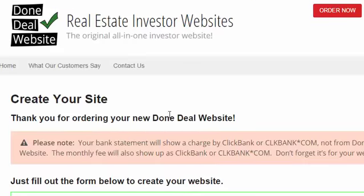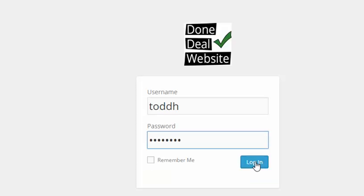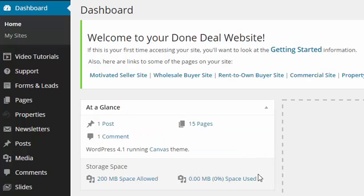That should take just a few moments, and then you should have a message that says congratulations, your new website has been created. Click here to log into your site. Now we're on the login page — just put in your username and password and click Log In. And there you go, we're logged into your new website.